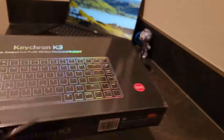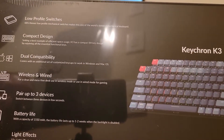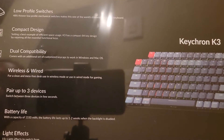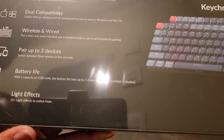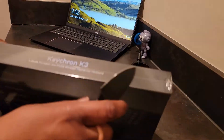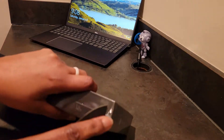Nothing really too exciting on the back — you've got the low-profile switches, compact design, dual compatibility, wireless and wired. You can pair it up to three devices. We've got the battery life and light effects listed. Picture of the keyboard — I'll just open this up and try not to cut the actual box.